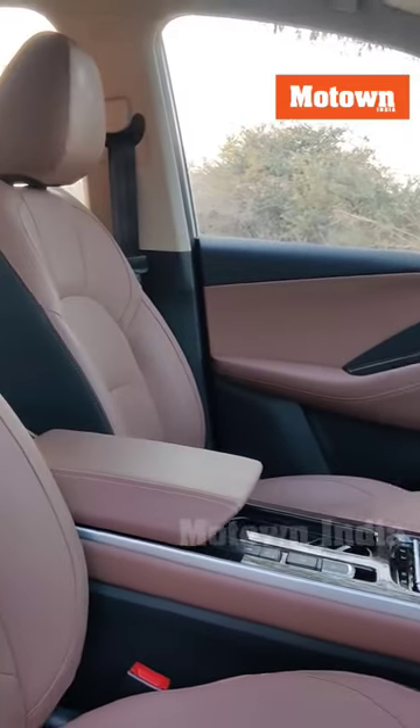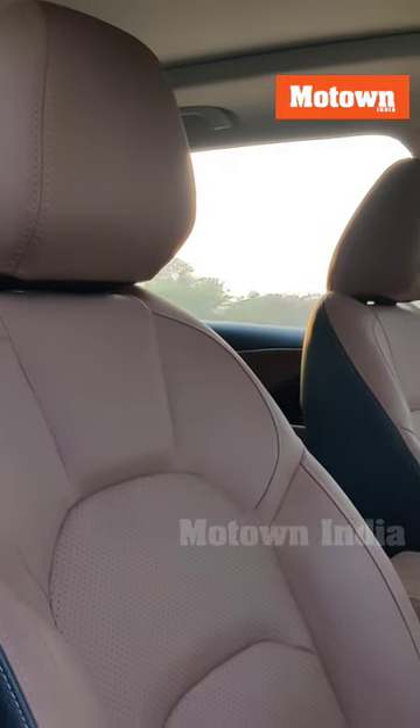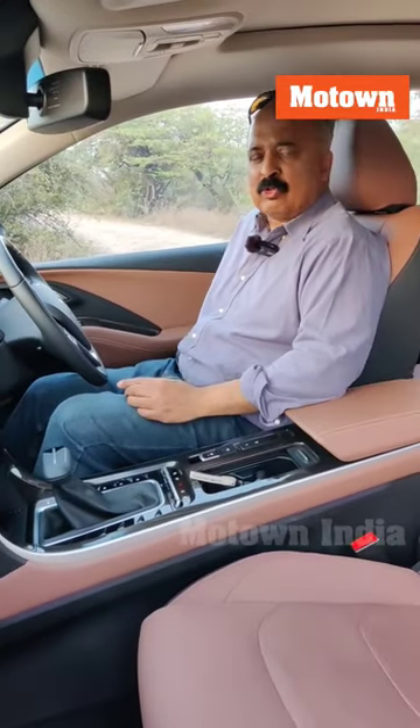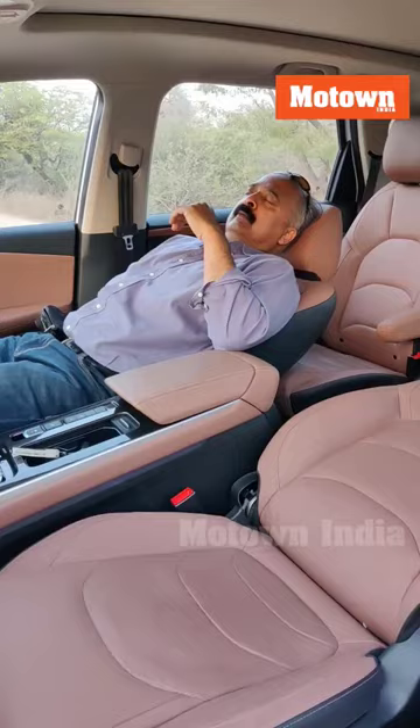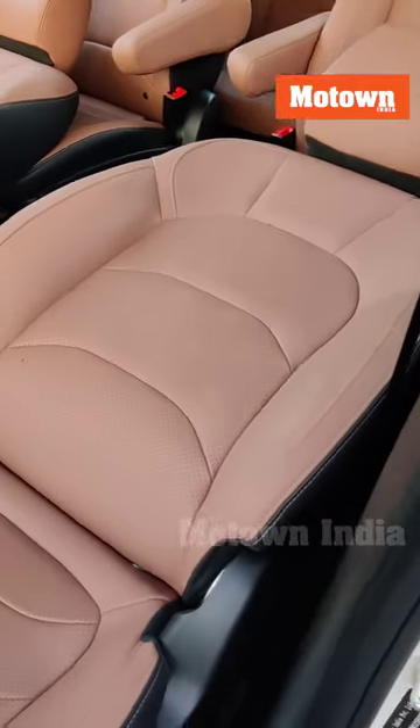Let's quickly talk about the seats and the space inside. Front, of course, is the driver and co-driver space. Amazingly, a lot of space — the seats are plush, and very importantly, both front seats can be controlled electrically. Interesting is the fact that they are ventilated. You can also recline, even the co-passenger; he too can rest. This goes flat, 180 degrees.